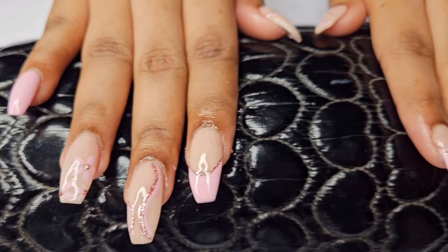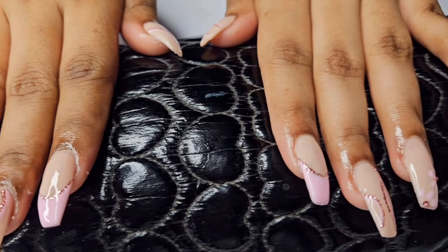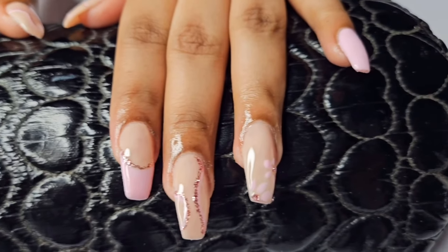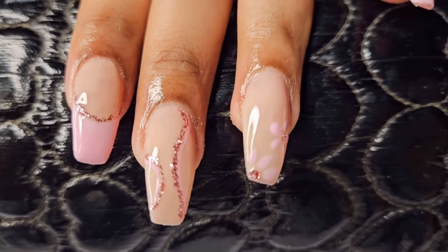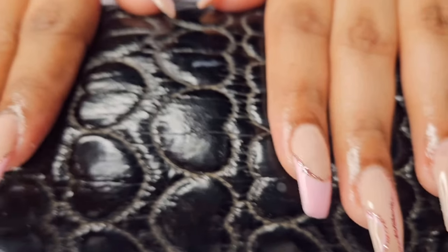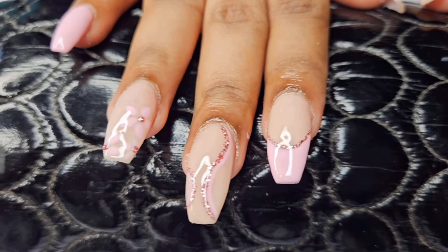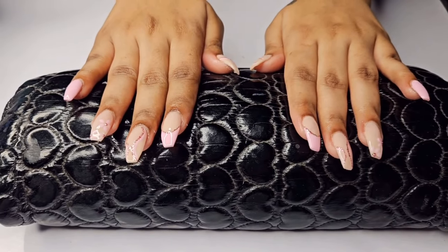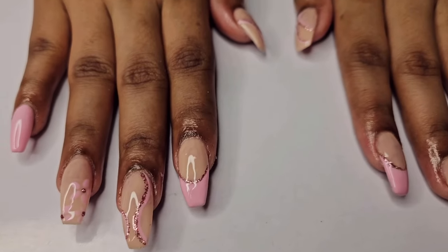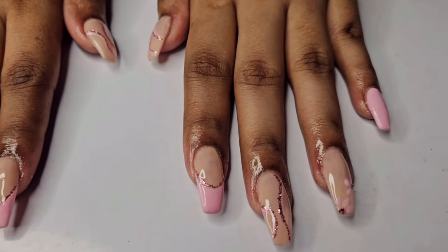Hey everyone, welcome back to my channel! Today we are diving into nail art and acrylic extension. We will cover using loose glitter, creating flower designs, and easy tips for French nail art. I recently did this stunning nail art on one of my clients and it turned out so beautifully that I just had to share it with you all.